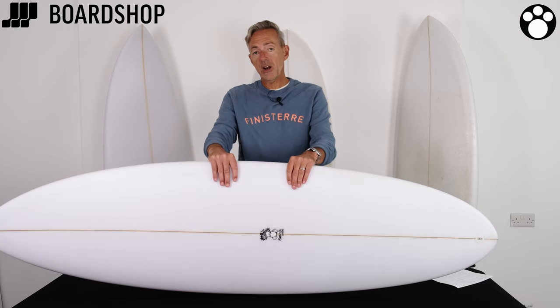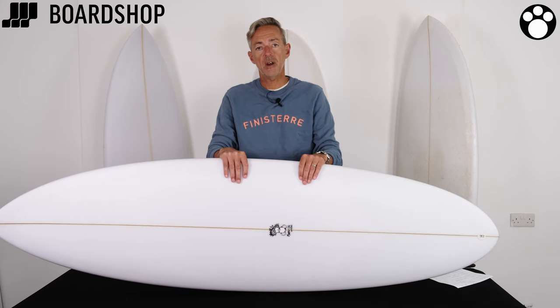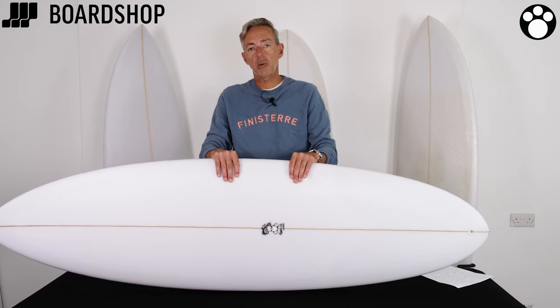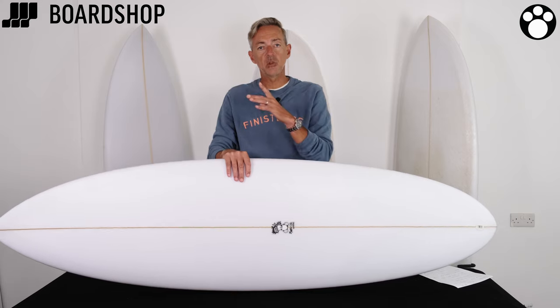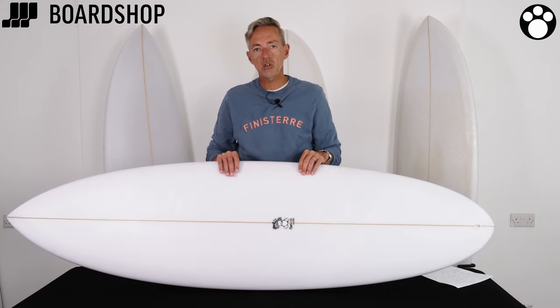So it's available online right now. You can of course custom order one. You can buy on 0% finance and you can part-exchange your old board against any of the boards we sell, including the Morris Coles. So there it is — have a look online, and any questions, you know where we are.